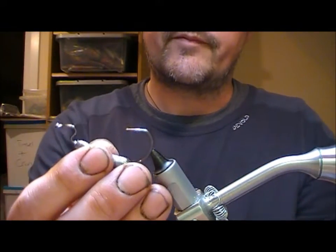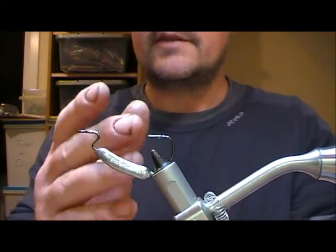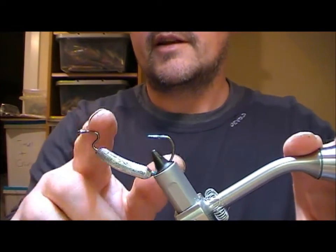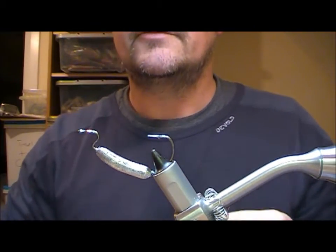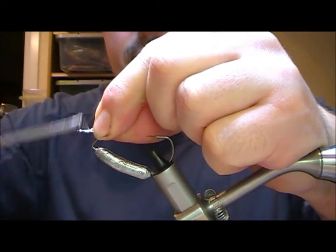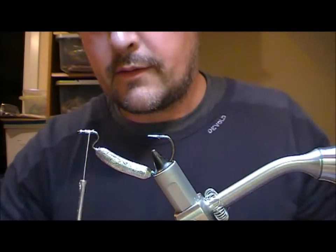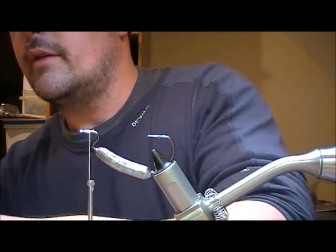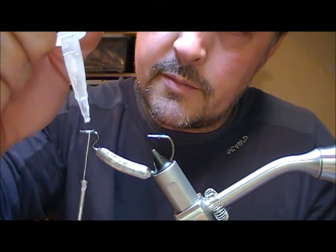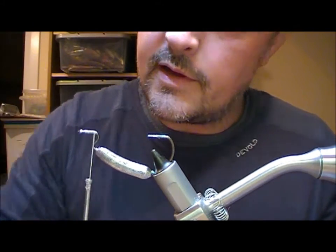I'm going to put the hook in — well, upside down — but because of the weight on this, this is the way that it's going to fish. I'm going to tie the entire fly on that little portion there. I'm going to use gel spun and attach it on there, and then add a bit of super glue to that, because there's going to be very little actual tying-in on this fly.